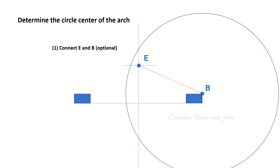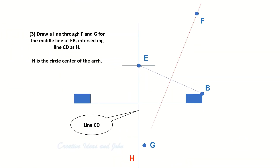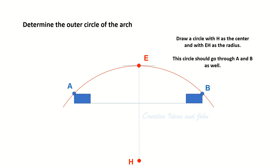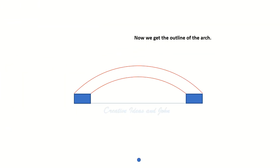Now we need to determine the circle center of the arch. Connect the top point E and B. Draw circle E with the same radius as circle B; circle E intersects circle B at F and G. Draw a line through F and G intersecting the middle line of the arch at H. H is the circle center of the arch. Then we draw a circle through A, E, and B — the outer circle of the arch — and a smaller circle through I and J, which is the inner circle of the arch. Now we have the outline of the arch.